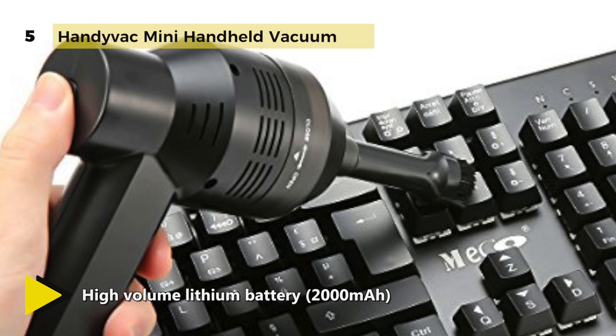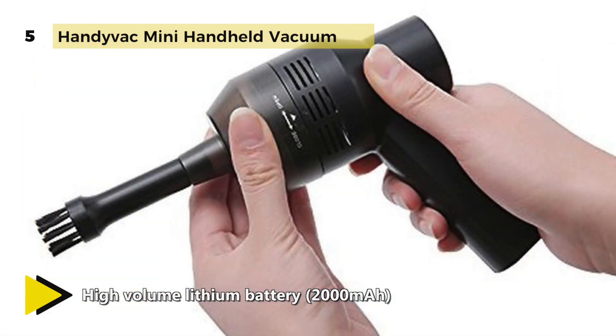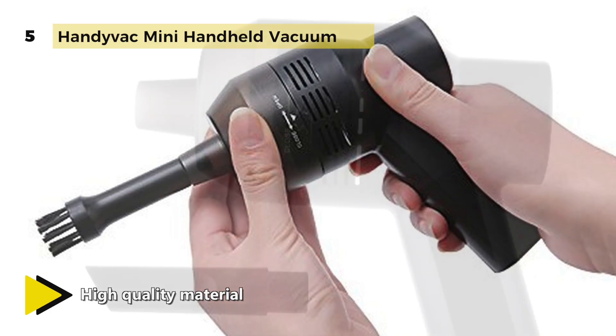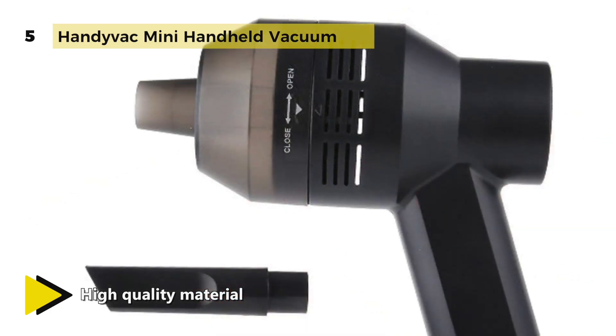The tube nozzle is used for granular stuff. The surface material is made from ABS, which is smooth, comfortable, high craftsmanship, and durable. It uses a 2000 milliamp-hour lithium battery which lasts up to 50 minutes.